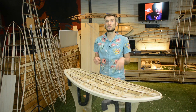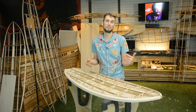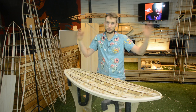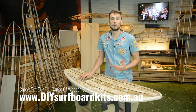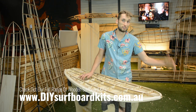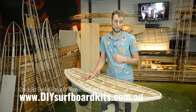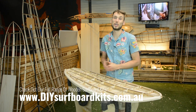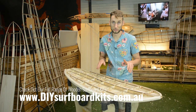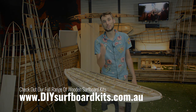Thanks for watching — if you've enjoyed this video, click that thumbs up button, leave a comment below, and hit that subscribe button because we are putting out weekly videos on holocore wooden surfboards covering everything from construction to design. Head over to our website at diysurfboardkits.com.au and check out our full lineup — we've got everything from five-foot kids boards all the way up to a 10-foot SUP. By using our kits you don't need any special tools or special machinery, just the desire to build a board.